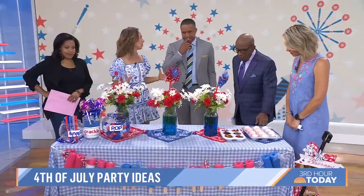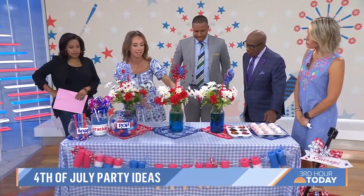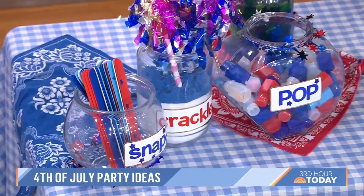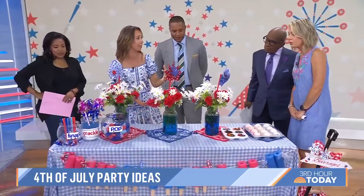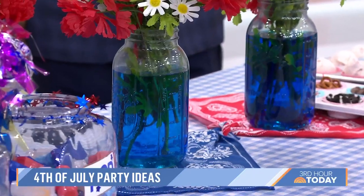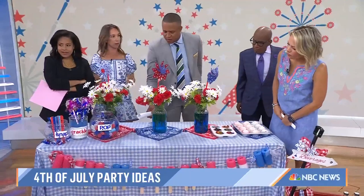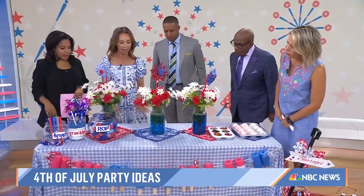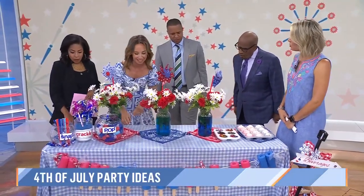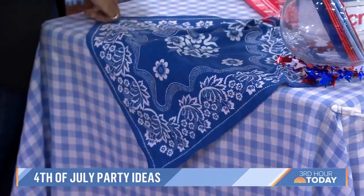Easy ideas with things you can do at home. For centerpieces, grab some mason jars — I did extra large ones. Put them in water and then add some blue food coloring, just one drop. It looks really cute with red and white flowers. I also did some pinwheels, so if it's windy they spin — instant party decor. And then as a table runner or tablecloth, I grabbed some bandanas — these are actually my grandmother's vintage bandanas — and you just tie the ends together. It looks really festive.